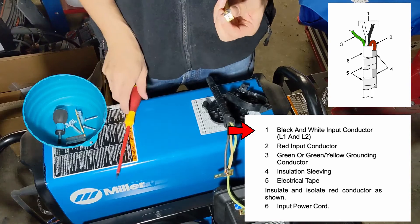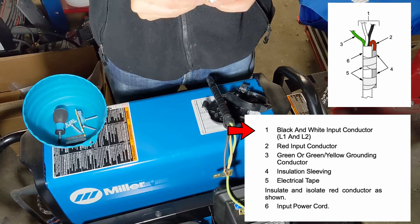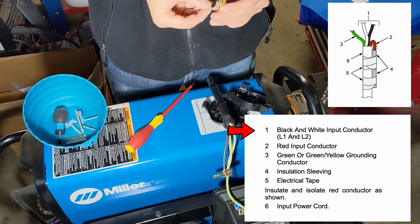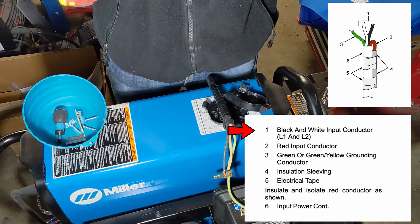As I'm editing the video now, I'm actually in the process of rewiring this pigtail. I'm going to switch from the 6-50 to the 14-50 and not use that neutral return wire. This will let me use a bunch of the RV extensions that I have already.